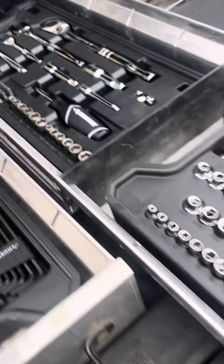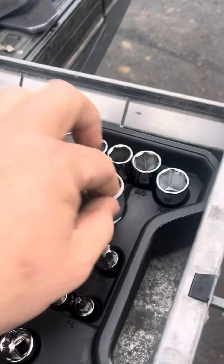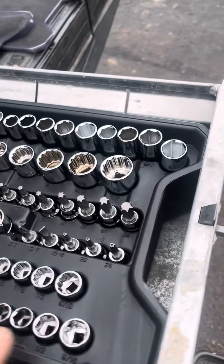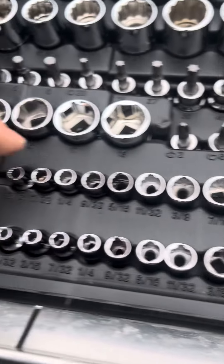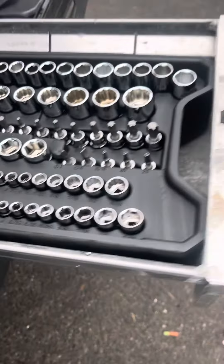I'm a little bit short on extensions — just one of each different drive size — but the socket assortment is pretty good. We've got a decent set of deep sockets, and some fairly large sockets. This set goes up to seven-eighths, but I'd really like to have three-quarters included — it's a pretty common size to leave out. We have both six-point and twelve-point sockets, and lots of metric as well.